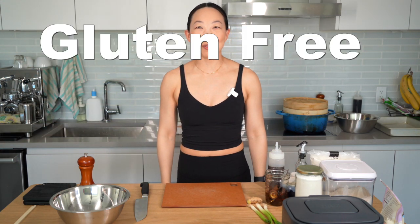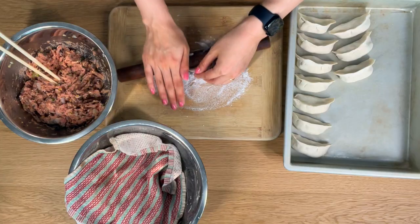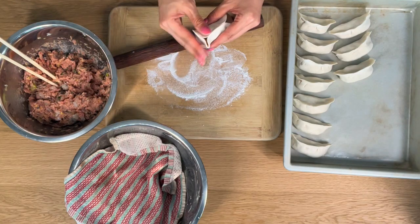Hi everyone, it's Brenda with Happy Healthy Homemade and today we're making my gluten-free turkey and shrimp dumplings. I have not had a gluten-free dumpling like this before. Some of the things I've tried to capture in this recipe are the pillowiness of the dough, the toothiness of it so that the wrapper does not slip off the filling when you eat it, and the texture of the wrapper which is a very important piece of the Chinese eating experience.